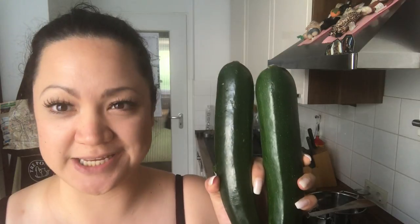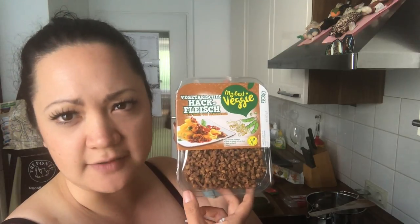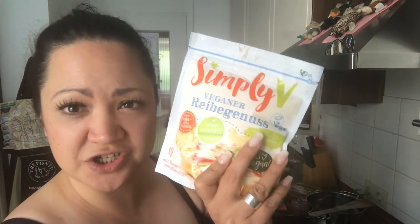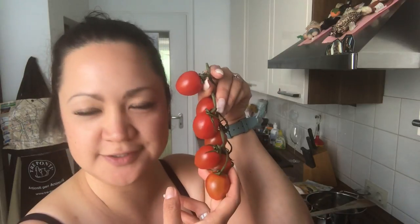You'll need zucchini, habaneros for the spice, spinach, and veggie minced meat. Need some good tomato. We got tofu and we got vegan cheese — best friends for the taste. Garlic, onion, and of course tomato.